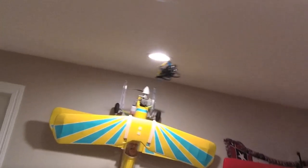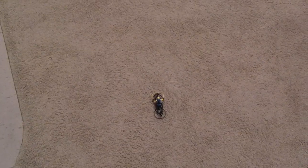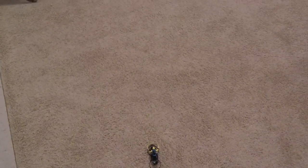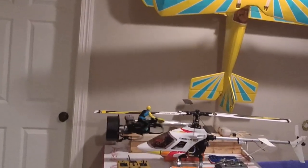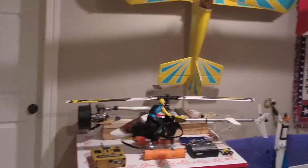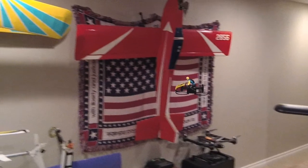We'll do an automatic landing — it's a one-button touch here. Let's do high-low. That's the high-speed switch. It's just amazing.